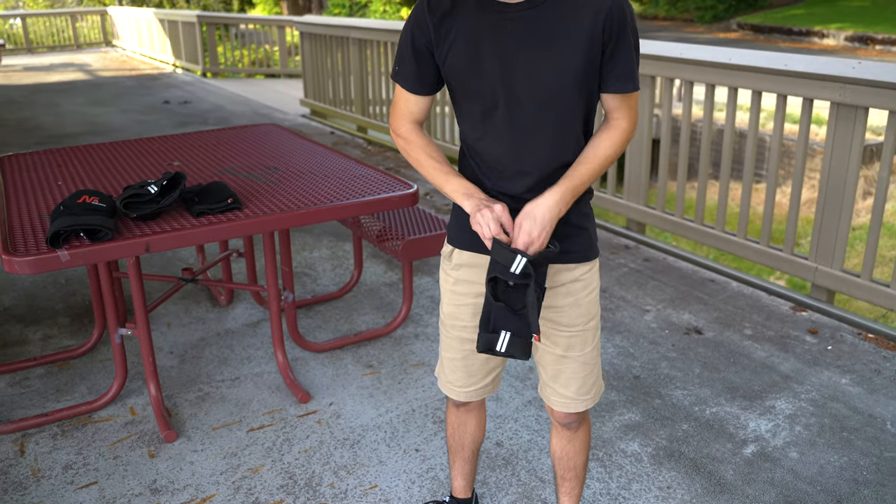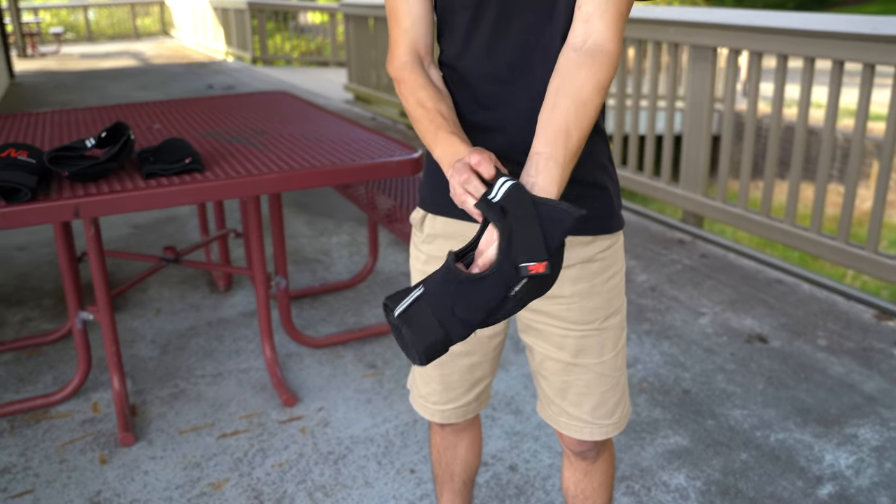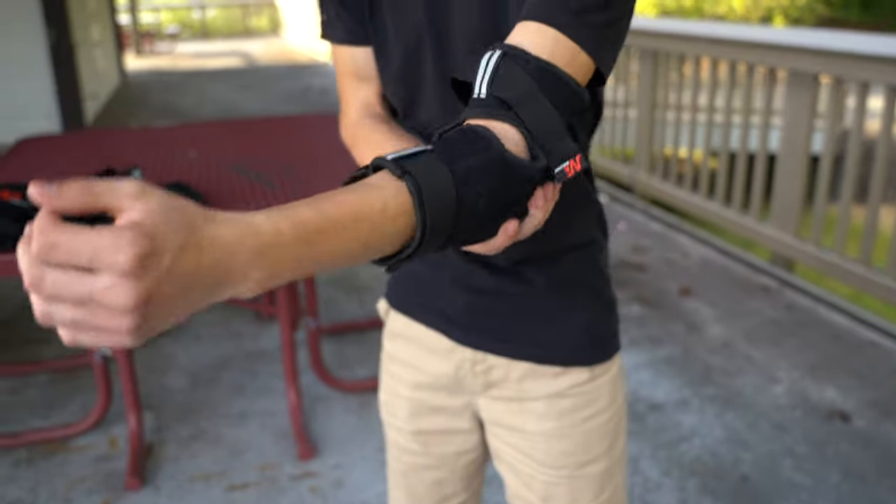Hello, today we'll be looking at the second generation Cavalier knee and elbow pads from NoblemanTech.com.